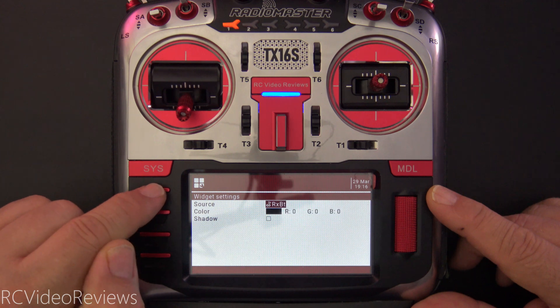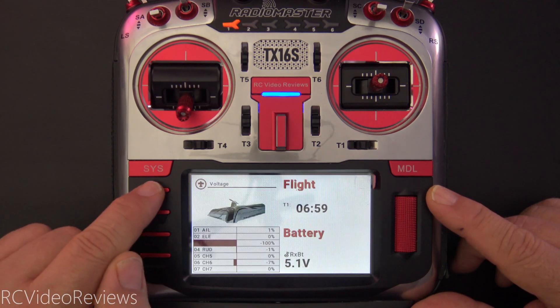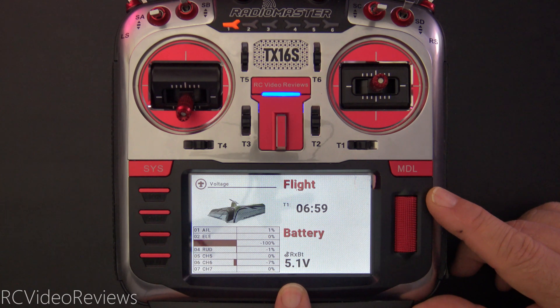And if you want, you can put a shadow underneath, but it uses black for the shadow so it really doesn't look good if you use black text. With that I'll just hit return. We go back to the main screen now and you can see I've got my RxBAT battery voltage right there on the bottom of the screen.